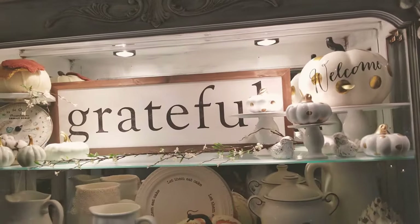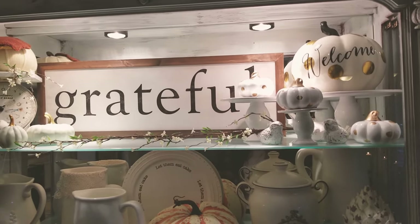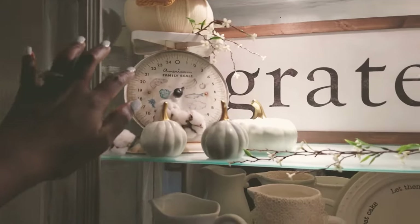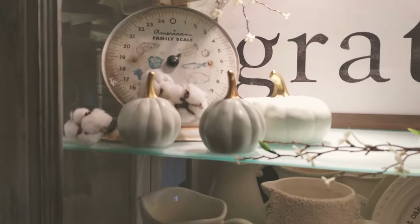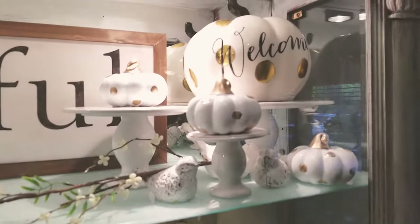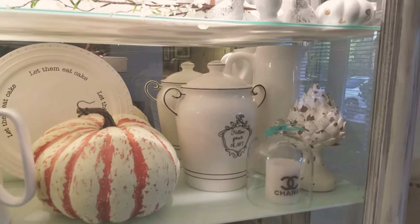The 'Grateful' sign is from Home Goods — I move it around the whole house but right now it's sitting in my china cabinet. In the corner I have this old scale I got from an antique shop with a pumpkin on top of it, and I have little pumpkins from Target as well.